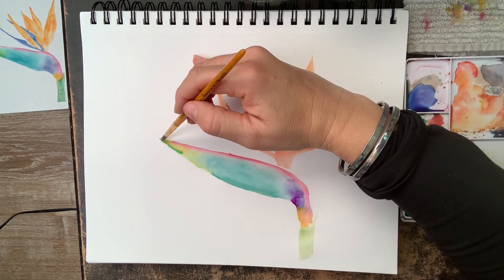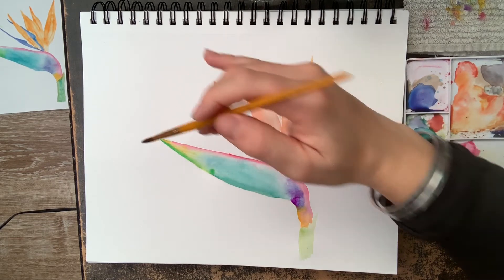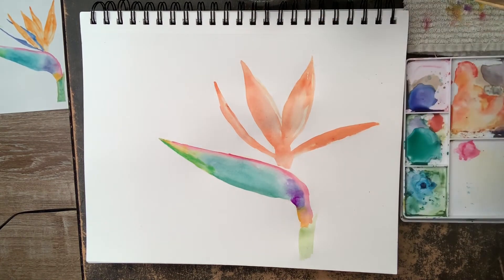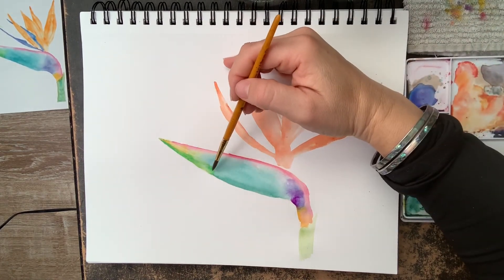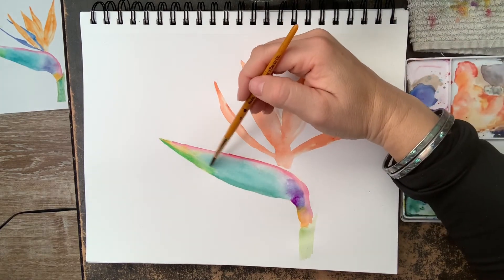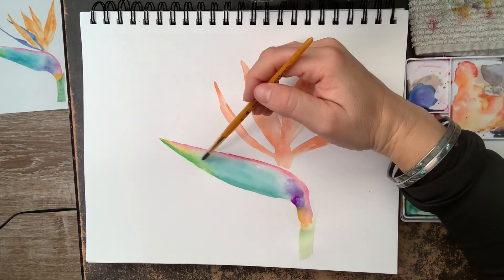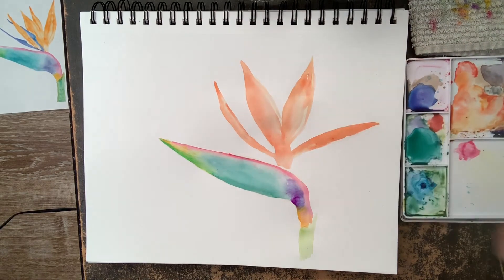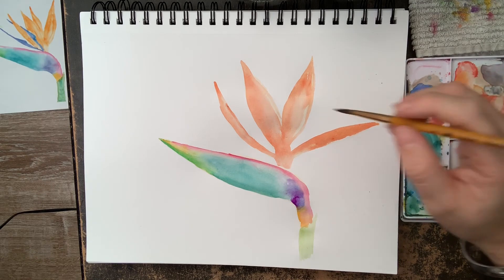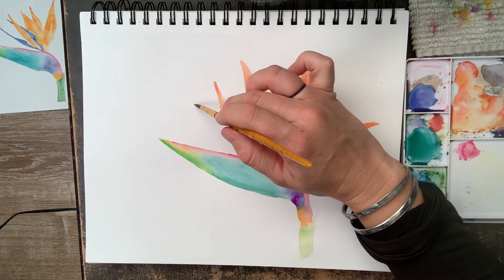As I'm adding this lime green, the yellow and the first green underneath are already dry, but that blue is still wet, so I'm going to blend the lime green in with that second layer of turquoise blue. You can see how these colors are all blending together and there are no harsh lines.